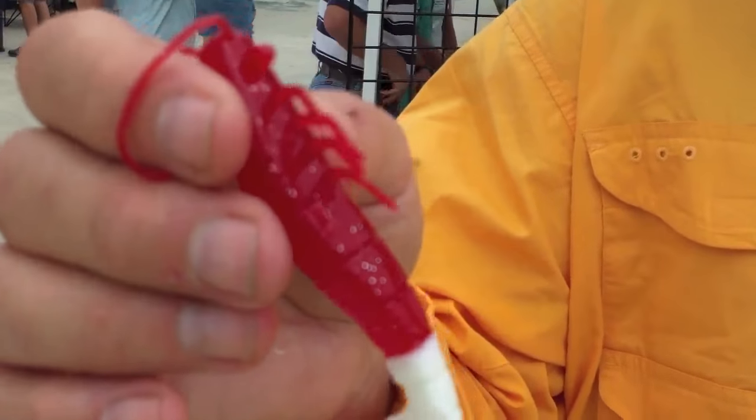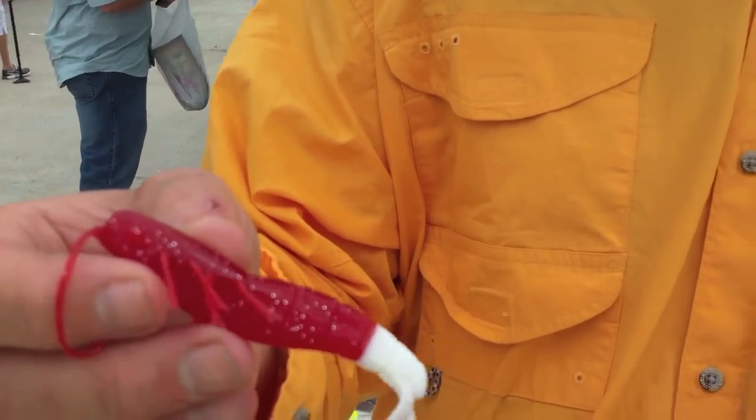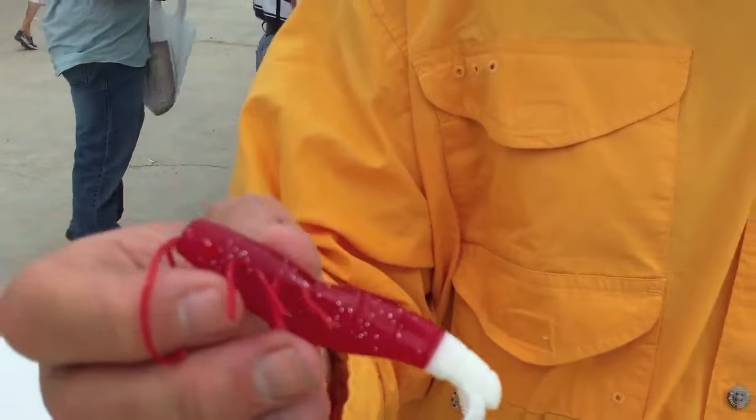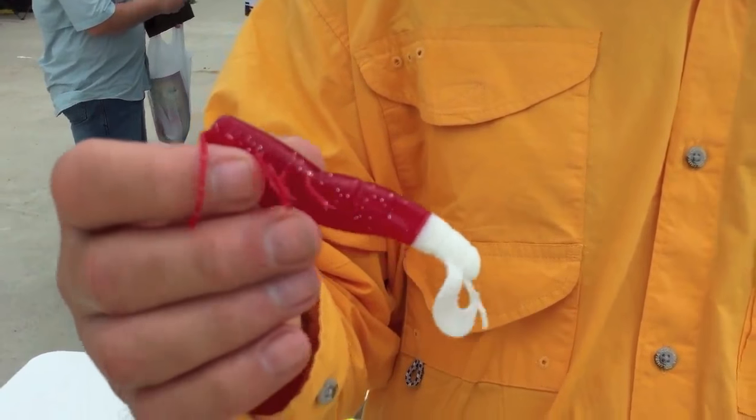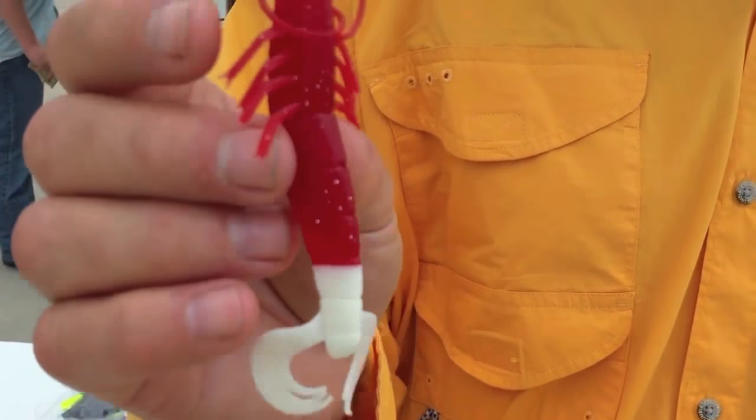I make this shrimp lure right here, it's four inch. I got about six or seven different colors I really like, but this tail action makes all the difference in the world. They're really good for reds and trout, but they're extremely effective for flounder. This lure right here — if you go to my website, chickenboylures.com — it's called the Flounder King.